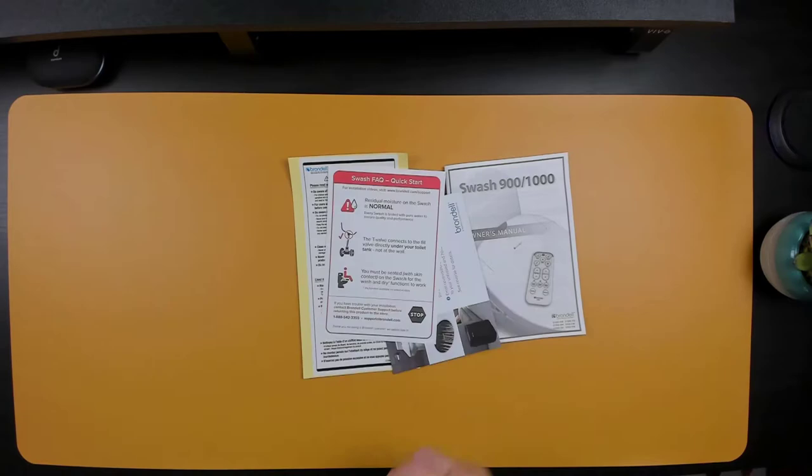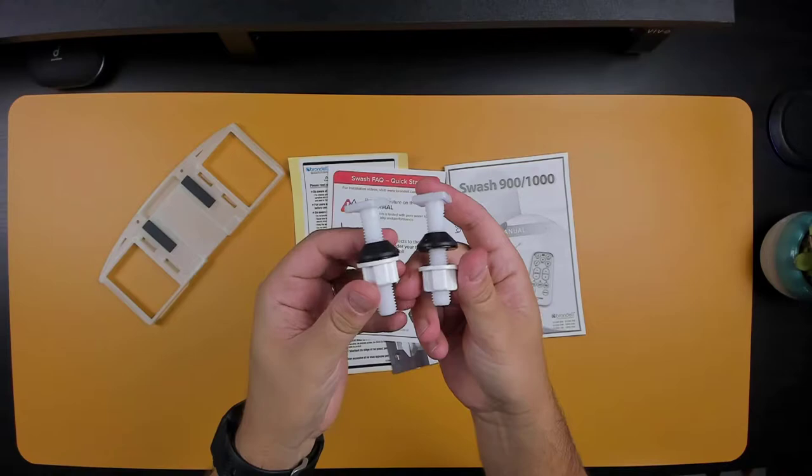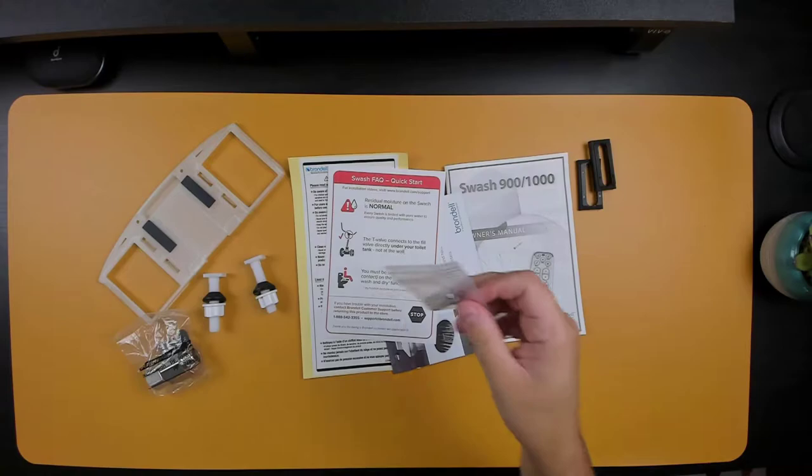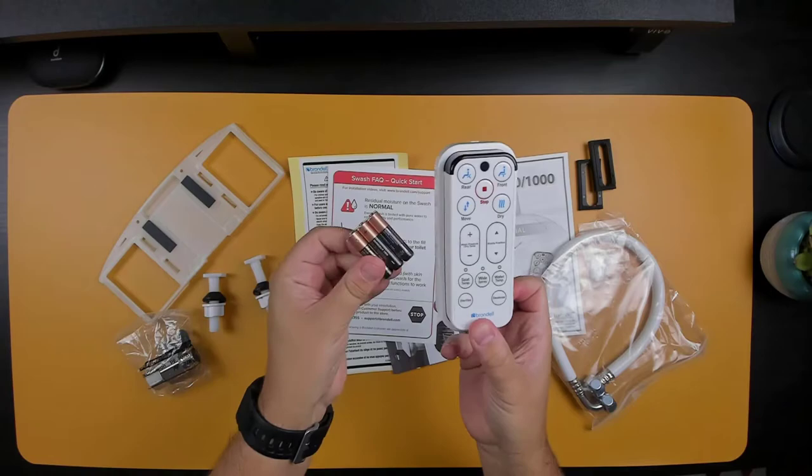In the box there's user documentation, which includes instructions on how to install the bidet. Then there's the mounting plate to secure the seat to the toilet, mounting bolts along with the washers, a T-valve connector to split the water supply to the toilet and the bidet, an adjustable bracket which is used for the toilet seat, screws if you want to secure the remote to the wall, the hose to supply water to the bidet, and the remote along with three AAA batteries.